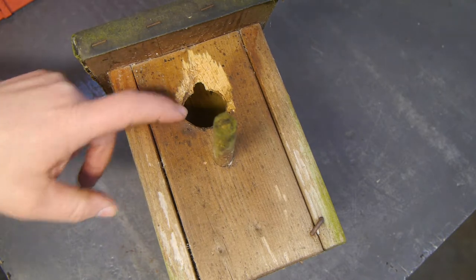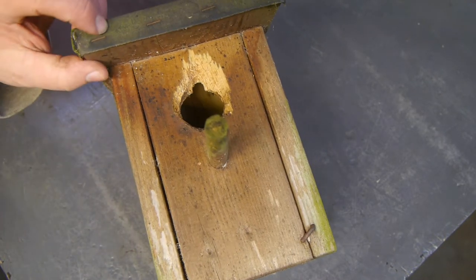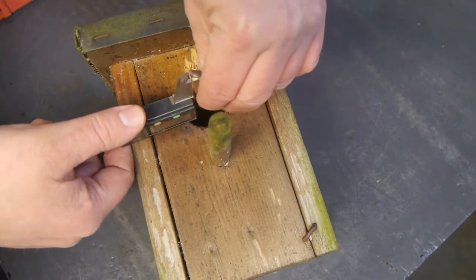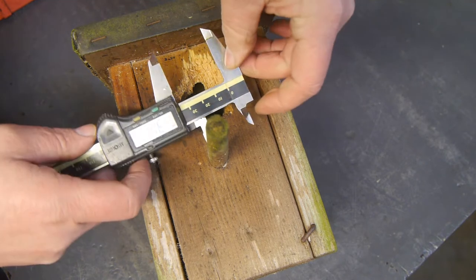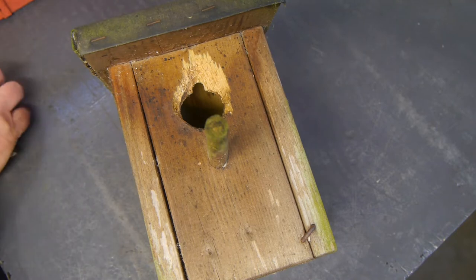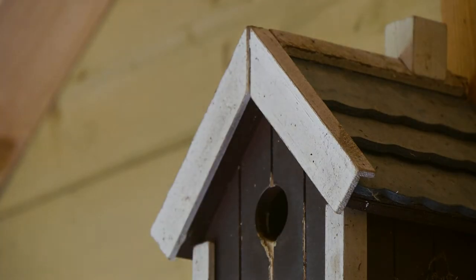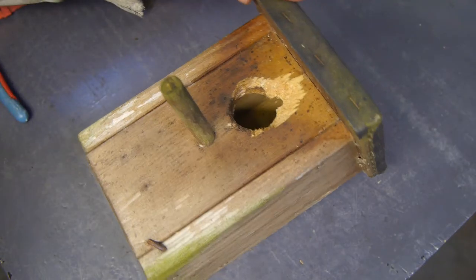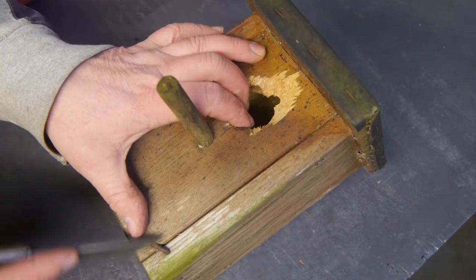I think this hole is just a little bit too big for tits. It's kind of difficult to measure with all the damage, but 36 millimeters and I'm pretty sure that's too much. 27 millimeters is what works for the little tits, as you can see from this old recording. Now that I have the birdhouse removed from the tree, let's have a look inside and see if there's a nest.